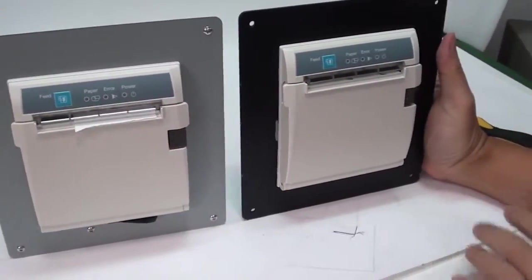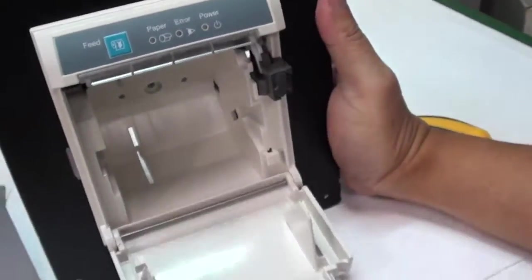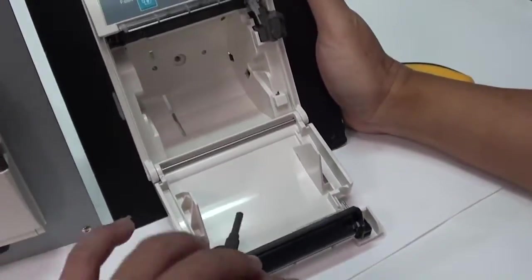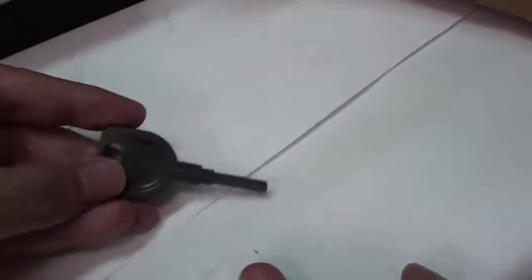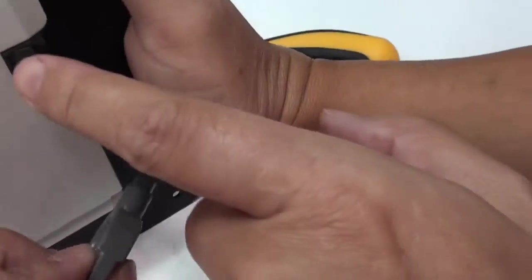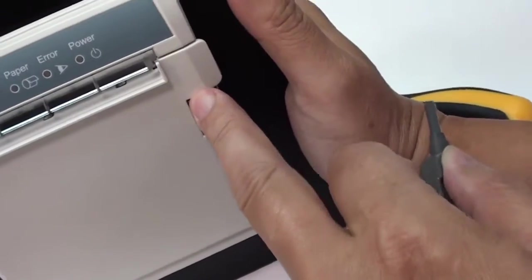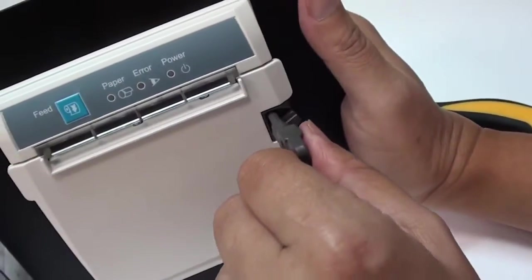There are two ways to open the cover. We can see the two buttons — different types: this button with a lock and this button without. We open the cover with an allen key, turning the hatch and using the allen key to open the cover.